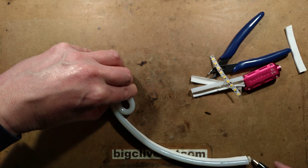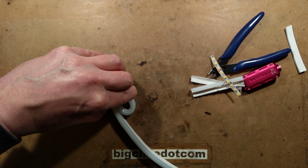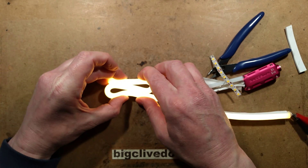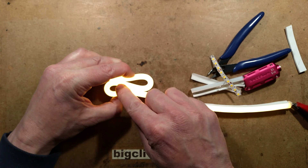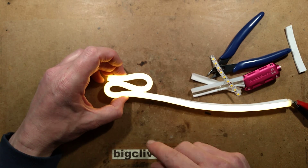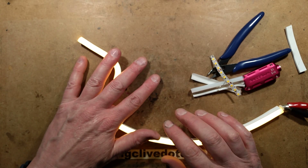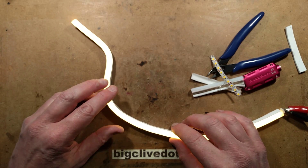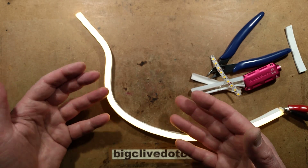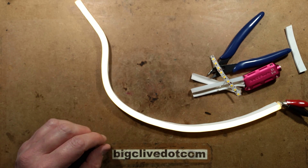You can basically squish it into really tight shapes, but they do recommend a minimum radius to avoid damaging it. It's impressive — very good stuff and not too expensive. I'll provide a link to where I bought this from in the description below, and you can use other keywords from that to find other sellers on eBay.